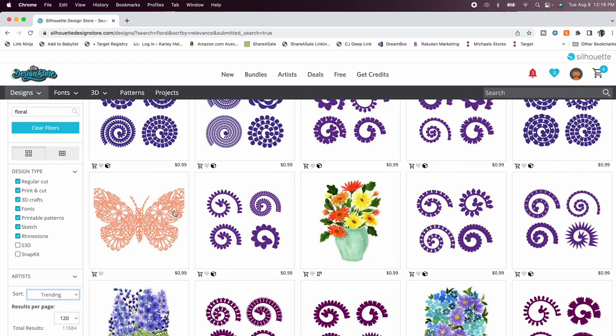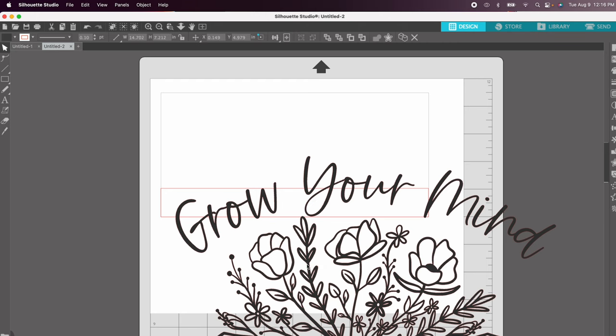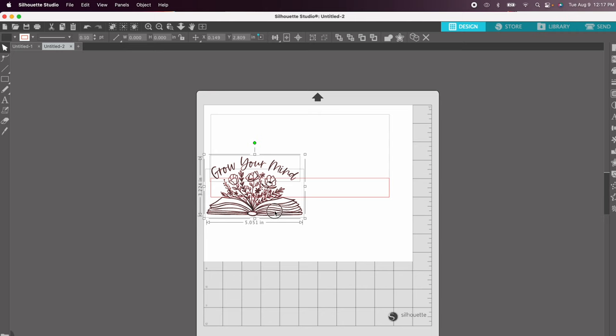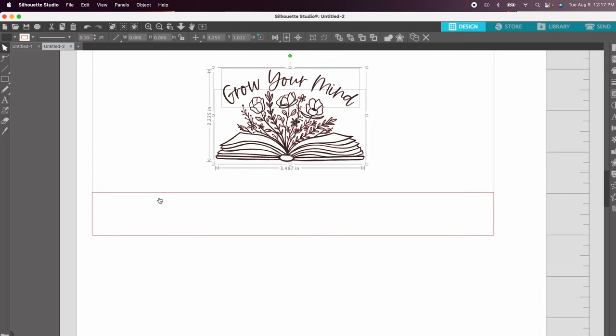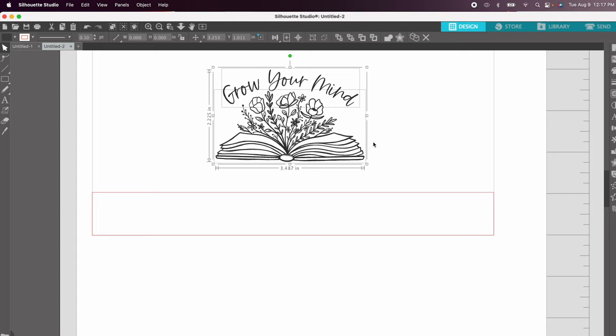If you are selling your products you can even buy a commercial image license. The image I chose was 'Grow Your Mind,' so I clicked on that image, selected both parts, and scaled them to fit my tumbler. I want my design to be in the middle of the cup, which we'll use the align tools for in just a second. The red line around our rectangle won't actually print, but if it's throwing you off you can click the no-line option to get a better idea of what your image will look like.